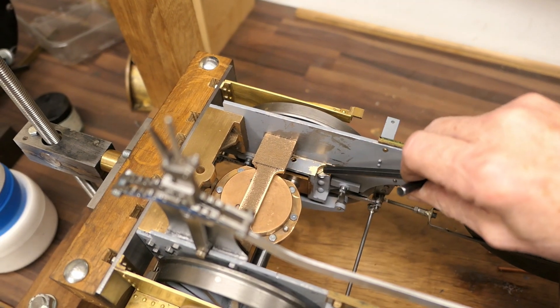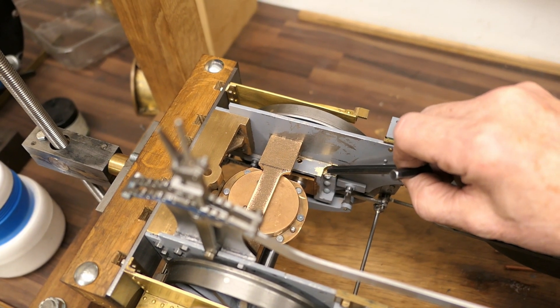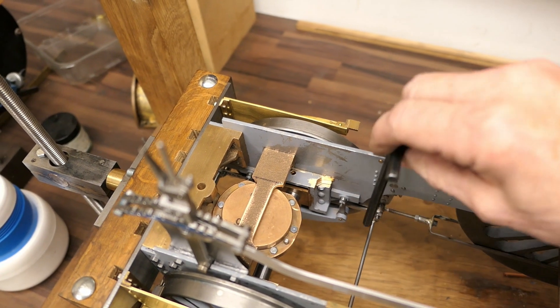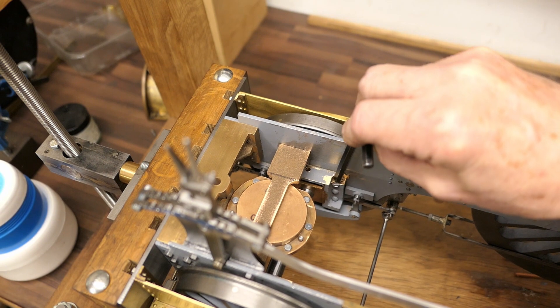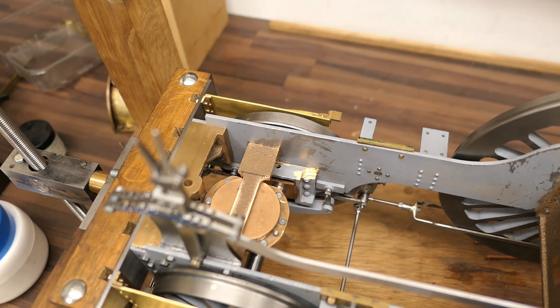The other thing you'll notice is I've cut away the top of the axle block mounting — the horn blocks. The reason for that is although the boiler only comes to about here, you've got to allow some expansion. So that is to allow for expansion on the boiler.